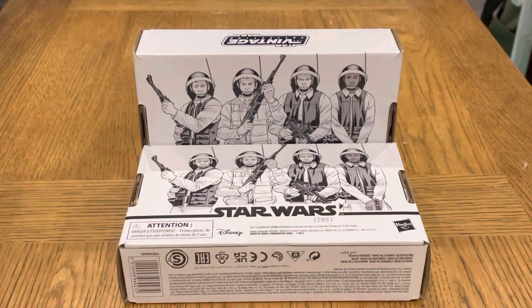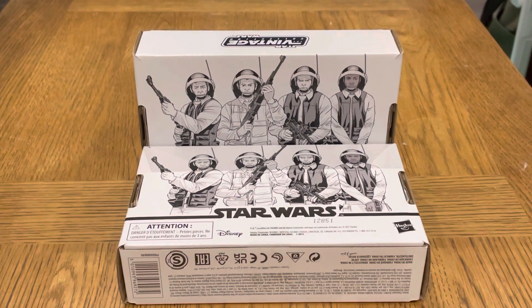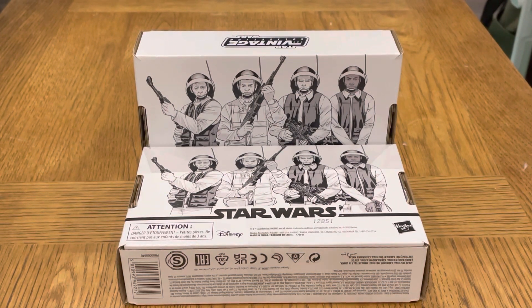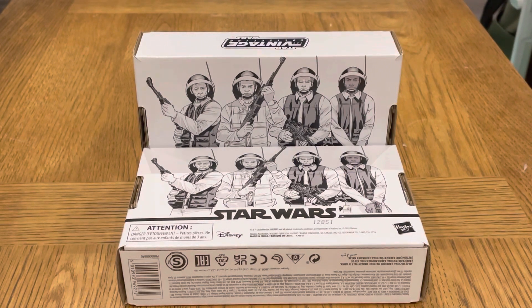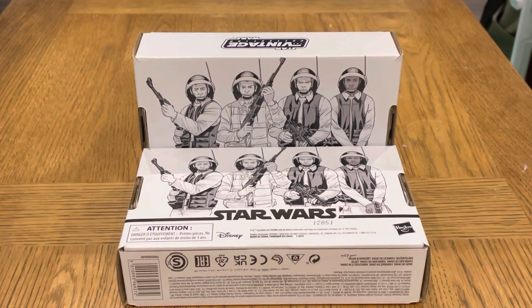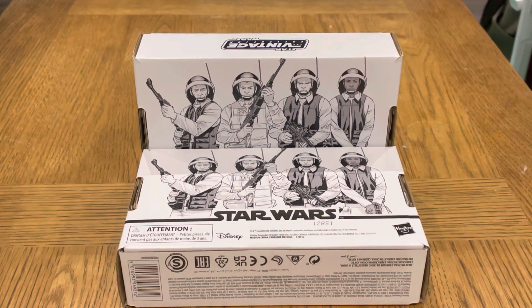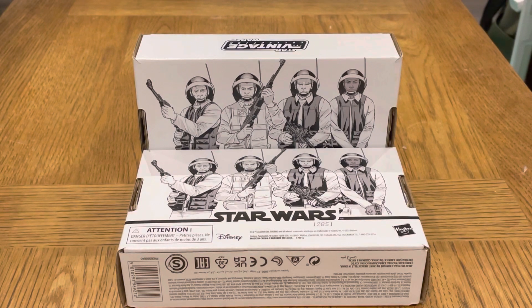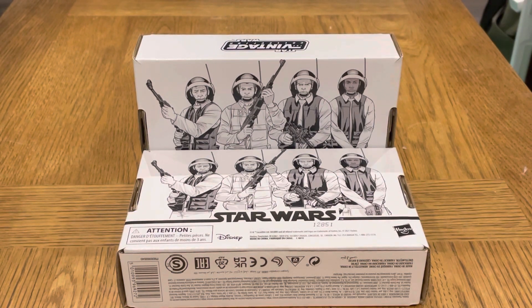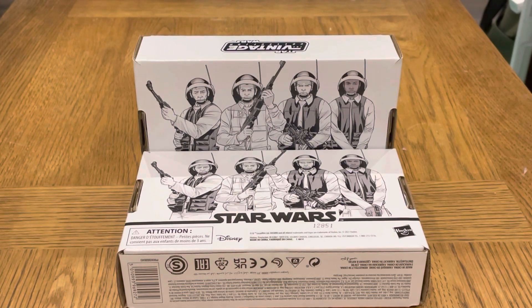Hi guys, how are you doing? This is me Stuart de Coruscant with a review of the Rebel Fleet Trooper 4-pack from Hasbro Pulse. Just before we get started, please go ahead and like the video and hit the subscribe button. Very close to 200 subscribers now so let's get it over the line.